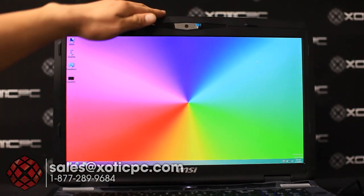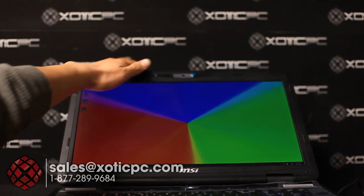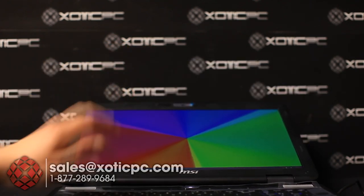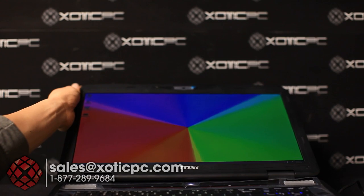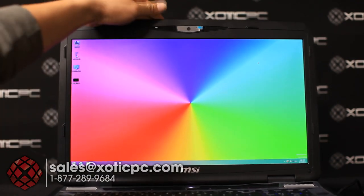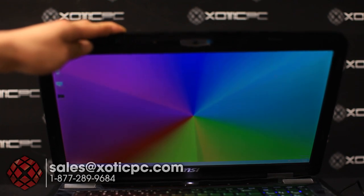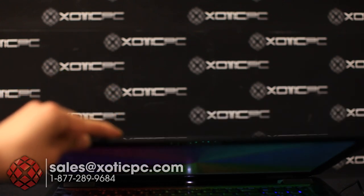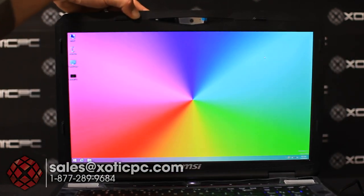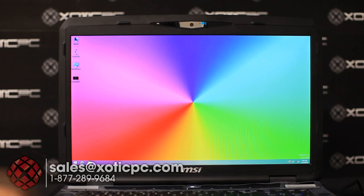Leaning it back, you can see the screen does go back quite a bit and we haven't lost much image quality. Overall pretty good viewing angles especially for a TN-type panel instead of IPS — it's a nice good quality screen.